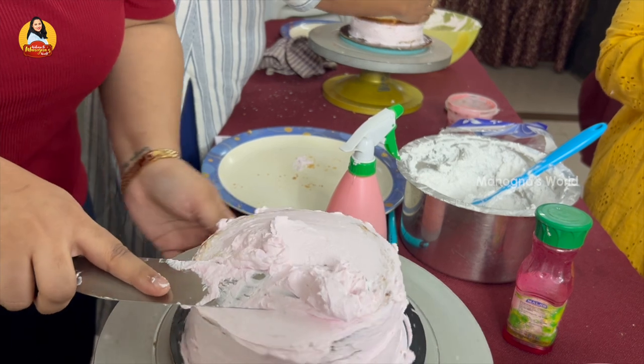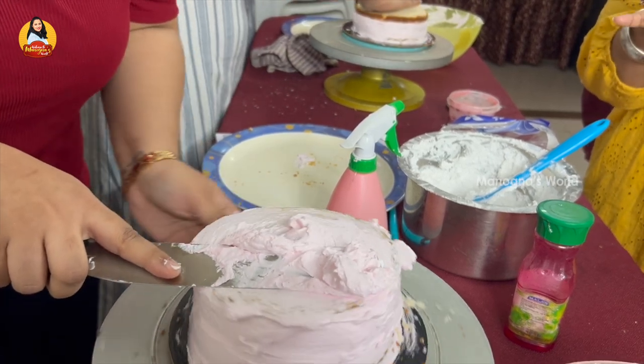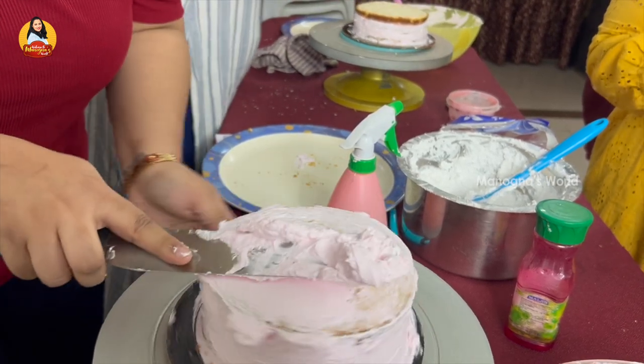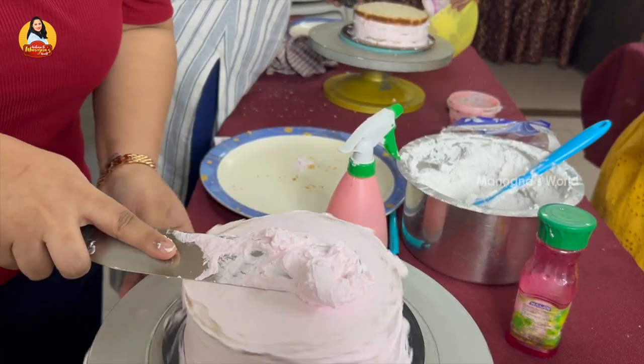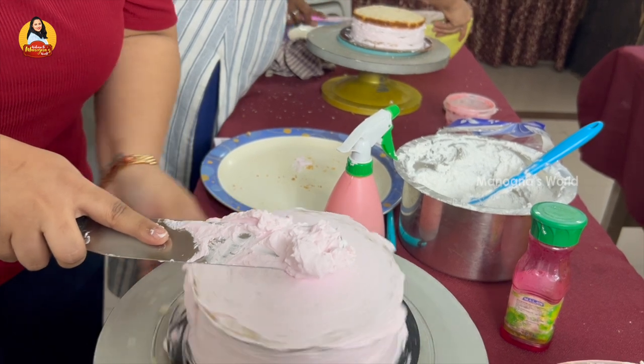You can also use sugar syrup when making a cake — you apply sugar syrup to keep the cake moist so it doesn't dry out. This is a really nice and important tip.